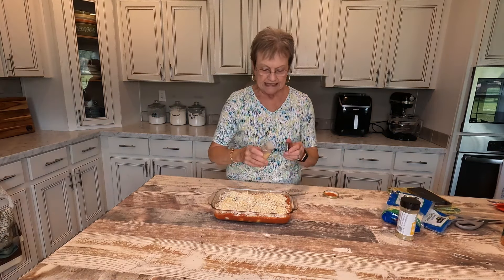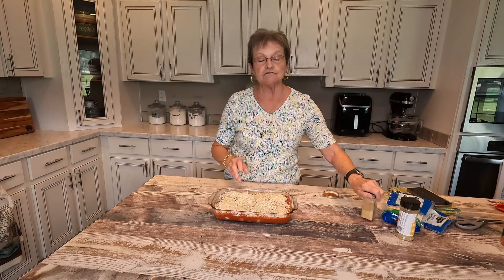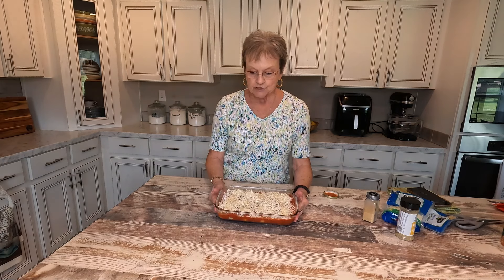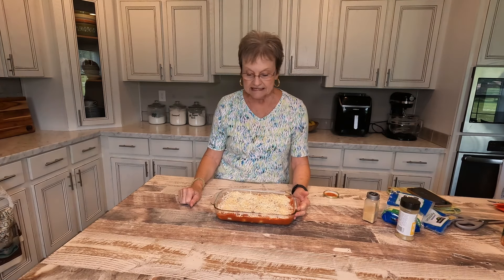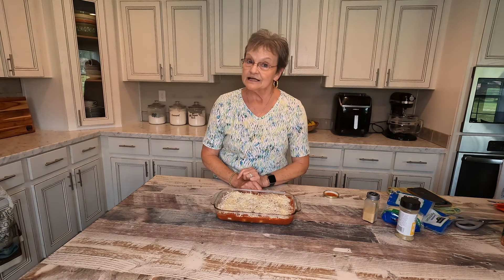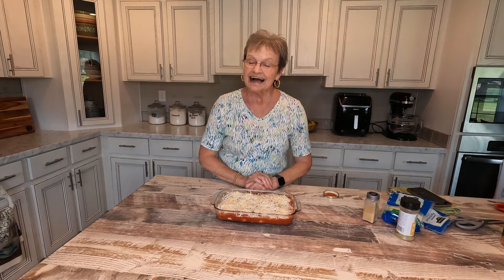And a little bit more garlic. I have preheated my oven to 350 degrees. I'm going to cook this for about 30 minutes and see if it's bubbly and everything. And when it gets ready, I'll be back.